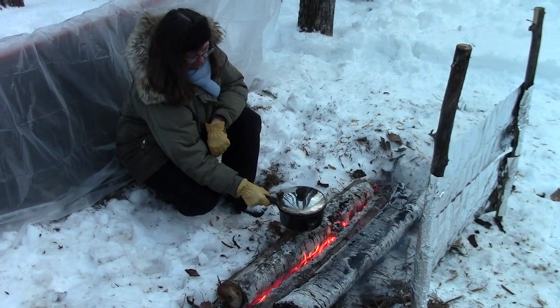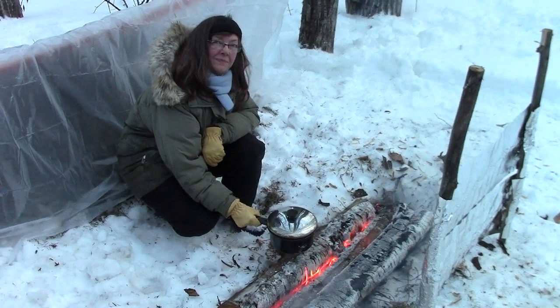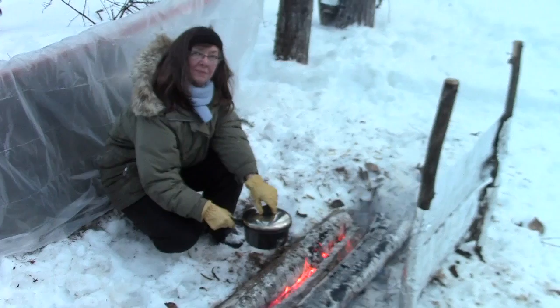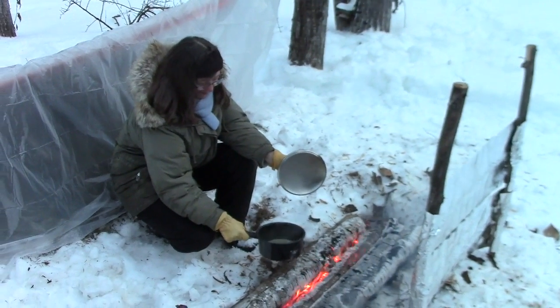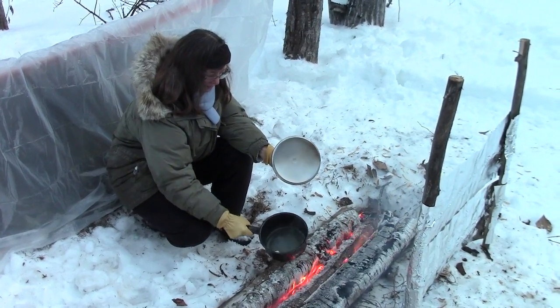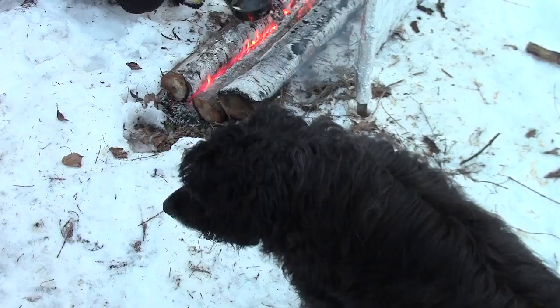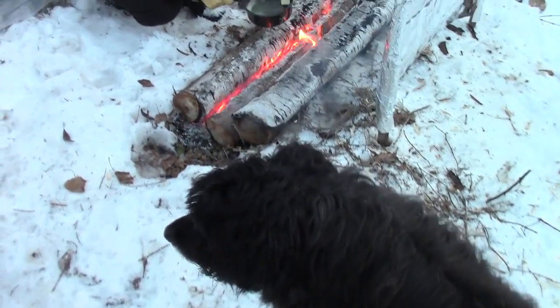Hello, welcome to another video from Far North Bushcraft and Survival. My name is Lonnie, and I'm behind the camera for a change. My wife Connie is gonna fix us a treat. And we've got our dog Buck with us, as usual — he's our faithful watchdog.